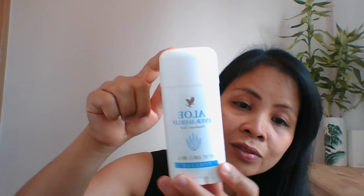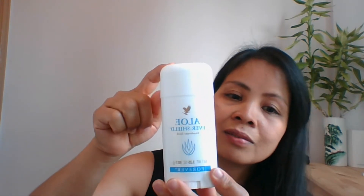Hello guys, have a good day! This is Tess. Today's vlog, I'm going to make a review of one of the Forever Living products. This is the Forever Aloe Jodorant Stick, and this is one of my favorite products.